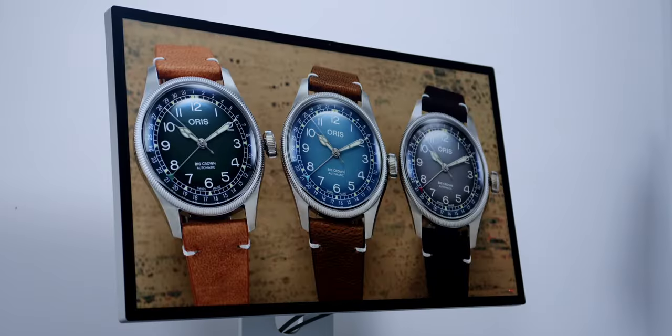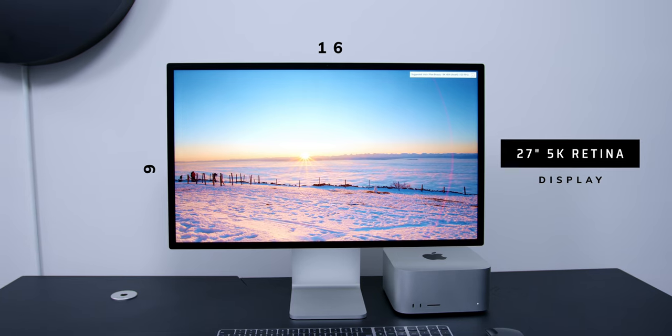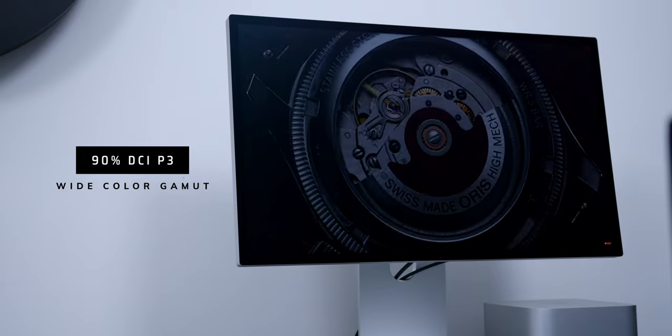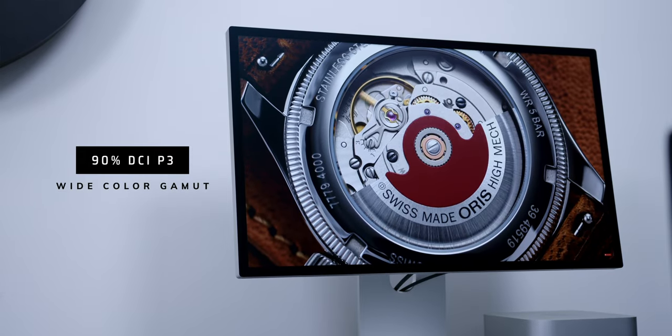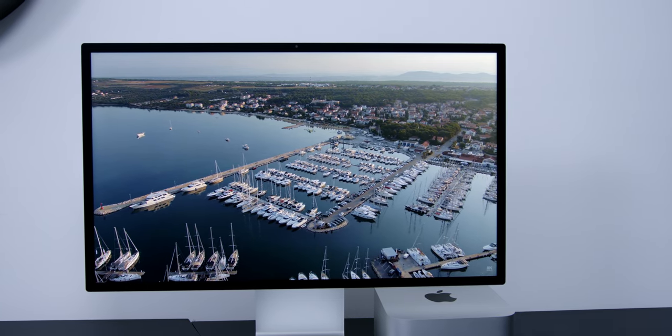The Studio Display is a 27-inch 16:9 aspect ratio display with 5K resolution. It is capable of 600 nits of brightness and covers over 90% of the DCI-P3 color gamut. All of this is really amazing for a screen on paper, and in fact it is one of the best in the market right now — there are no two ways about it.